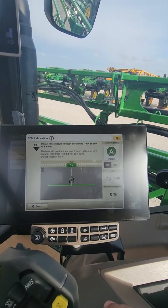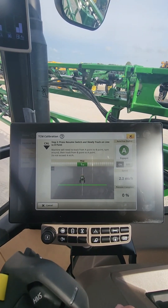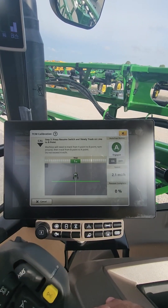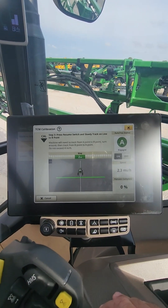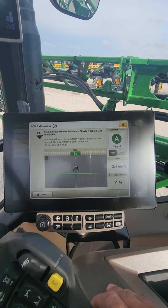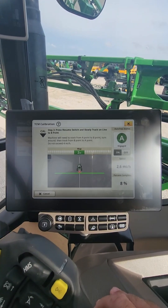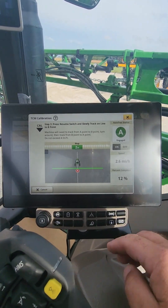Make sure you stay below 4 miles an hour. When we get to the end of the path up here, it's going to tell us to turn around, go back on the same line, and auto track back to point A. Even while you're turning around you want to stay below 4 miles an hour. You can see down here the percentage completion is going up.